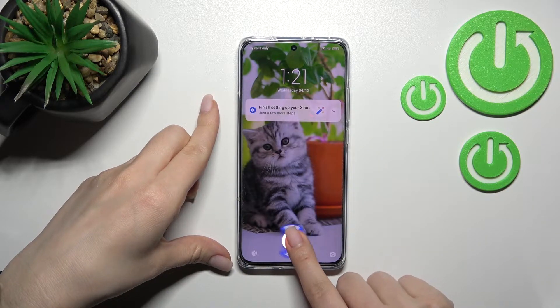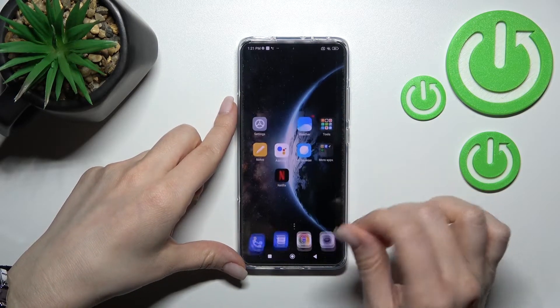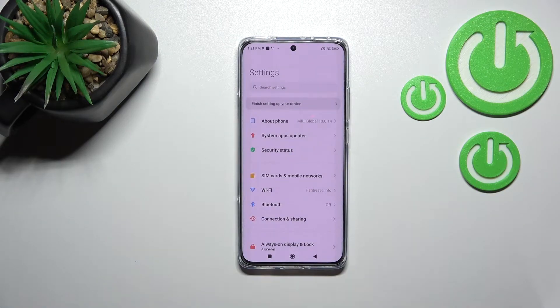So as you can see, I'll just unlock the device to change this animation.